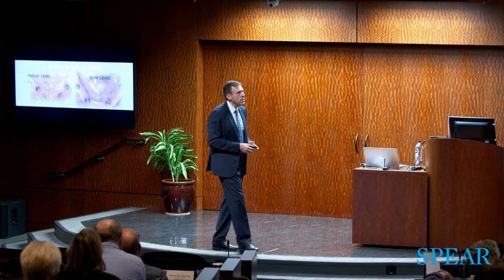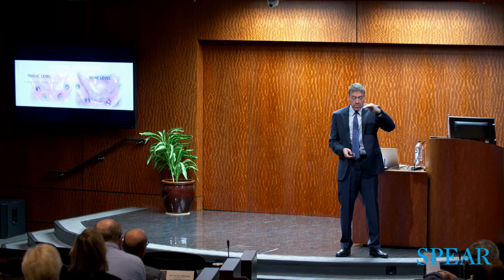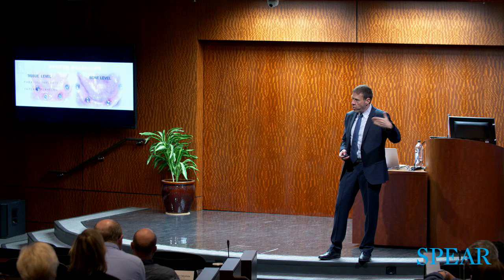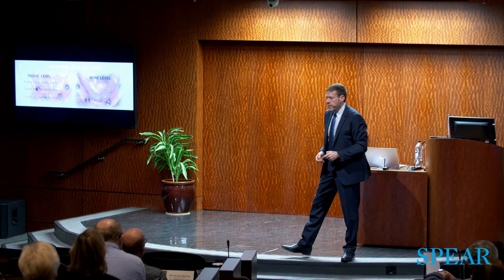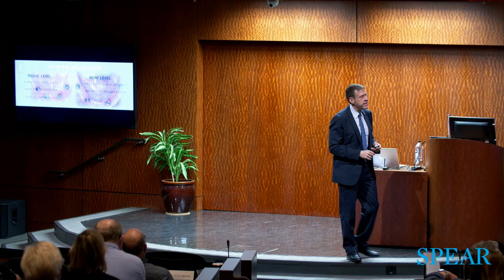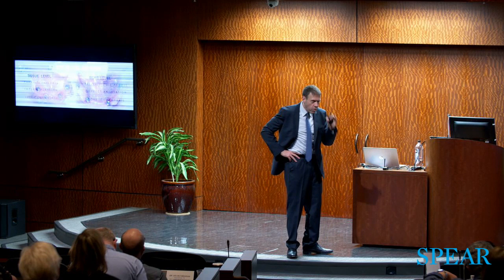We're going to the implant platform, not placing abutments, and there are clear advantages to going straight to the implant and avoiding an abutment connection. The main advantage is fewer components and less cost. For bone-level systems, we need visible access, we have to correct angulation — it's fundamental to understand the importance of correcting angulation — and of course there are more components. There are clear indications for why you choose one system versus the other.